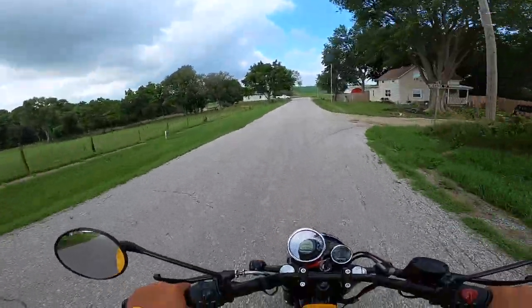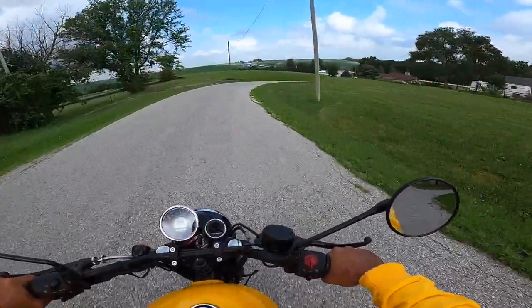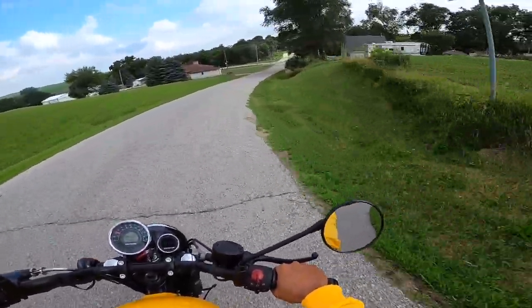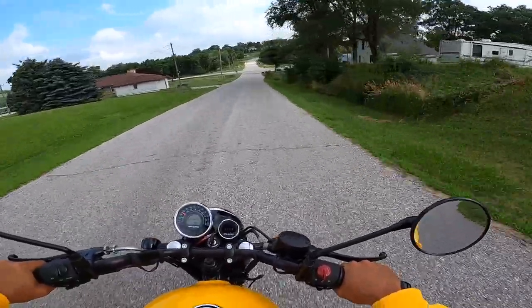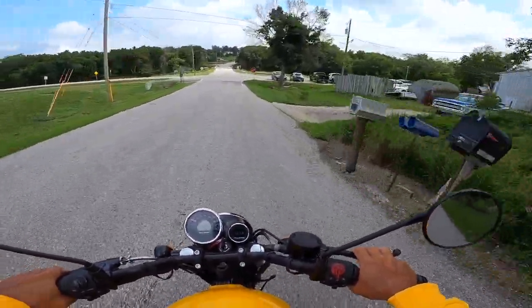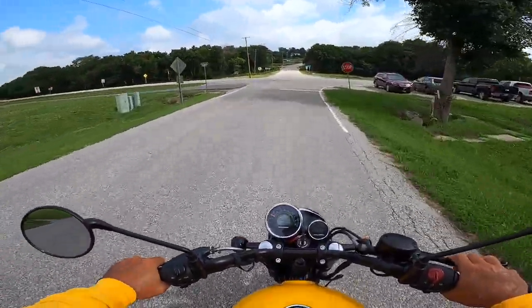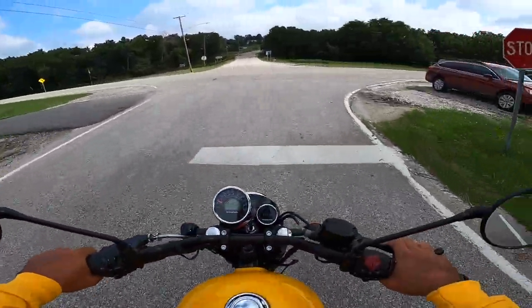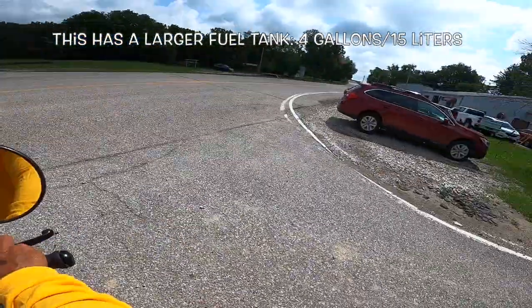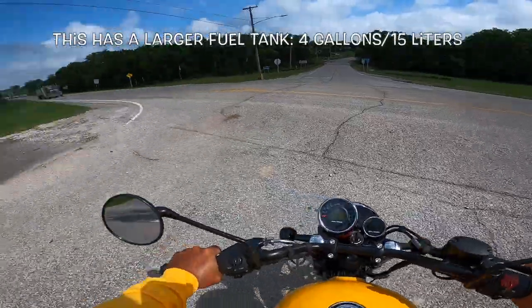It's starting to sprinkle here. I think if you needed a good entry level bike or a good second bike, this would be an excellent choice. This over the Classic would be the lower seat height, the different wheelbase — although I really can't tell much difference in the handling. And this has a slightly smaller gas tank, but it's like four tenths of a gallon difference.